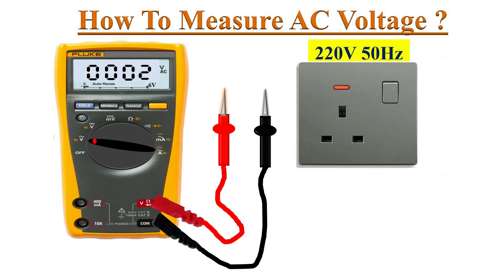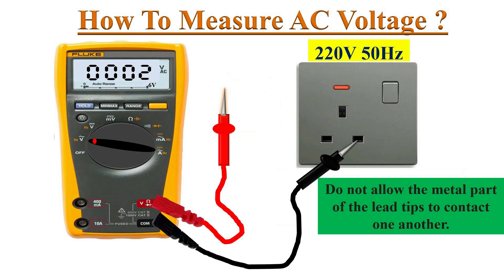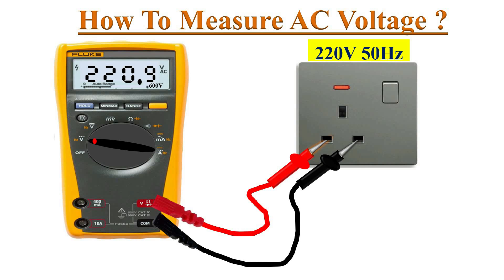While holding the test probes, never let your fingers touch the metal part of the test lead. One more caution: never allow the metal parts of the test leads to contact one another.